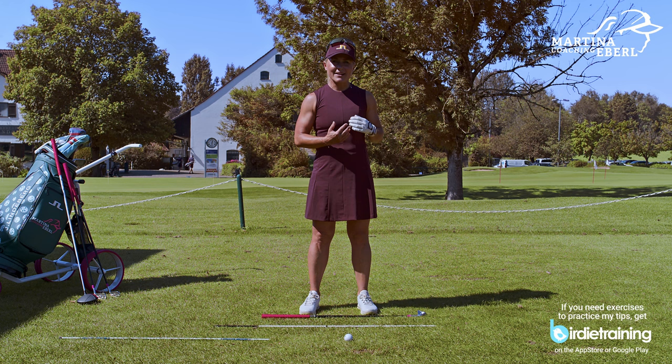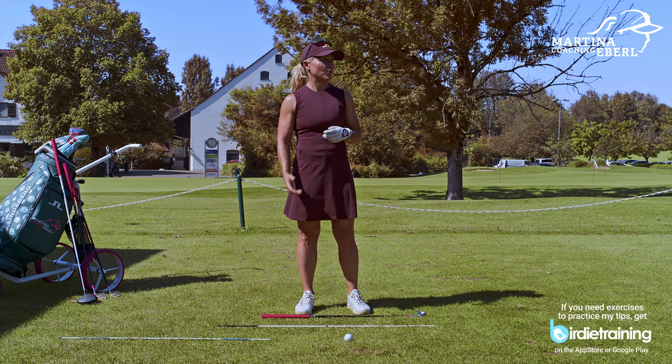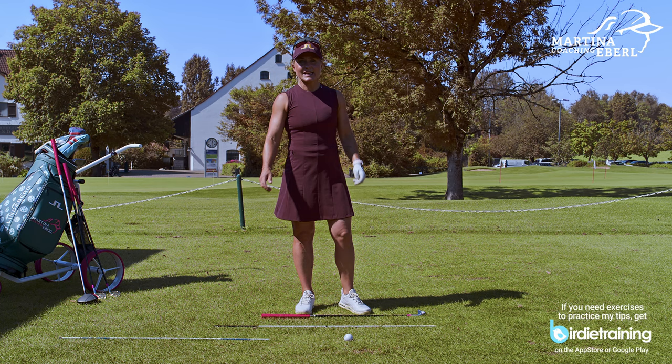For those people who really think they are on target but are actually standing to the right, they have to have the feeling that they're standing way far open. It's a mindfuck, I would say, but you have to believe that.